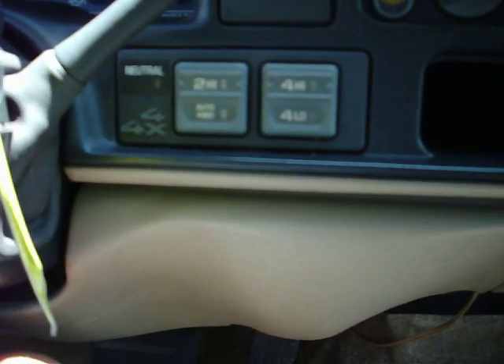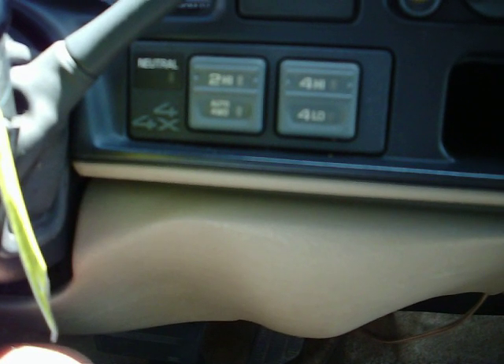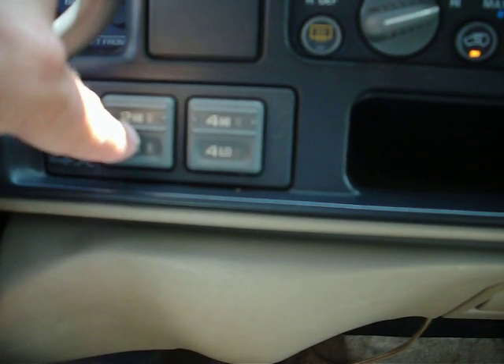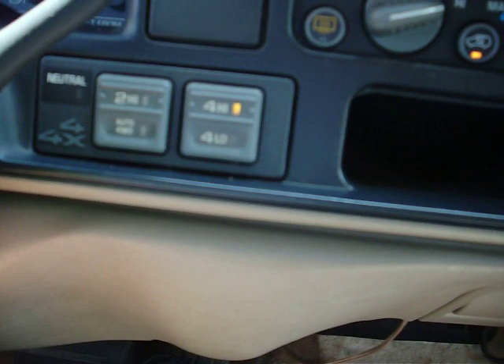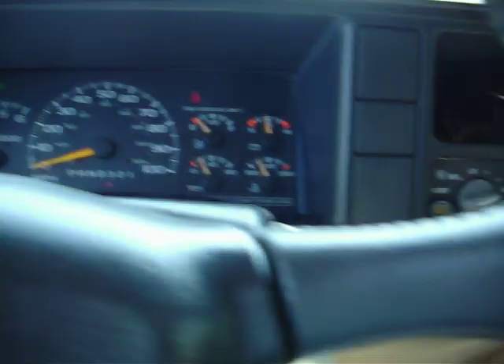Notice there in the dash there are no warning lights. This truck also has push-button 4-wheel drive and it also has the automatic 4-wheel drive option as well, meaning you can set it in this mode and it'll select for you whether to be in 2-wheel high or 4-wheel high based on road conditions. Right now we're in 2-wheel high. You can engage in 4-wheel high effortlessly. This truck goes into 4-wheel low with no problem — it's engaged now.